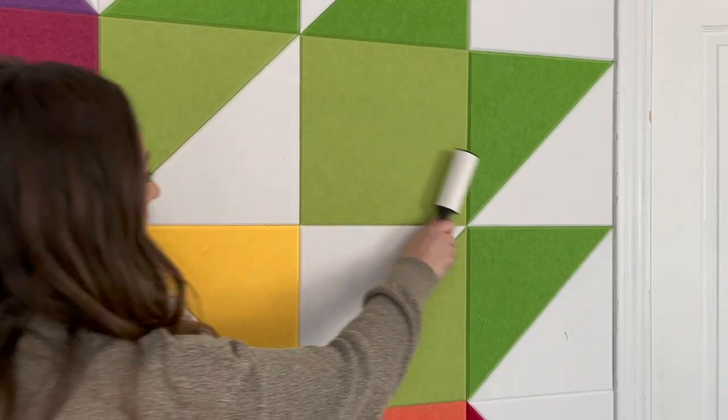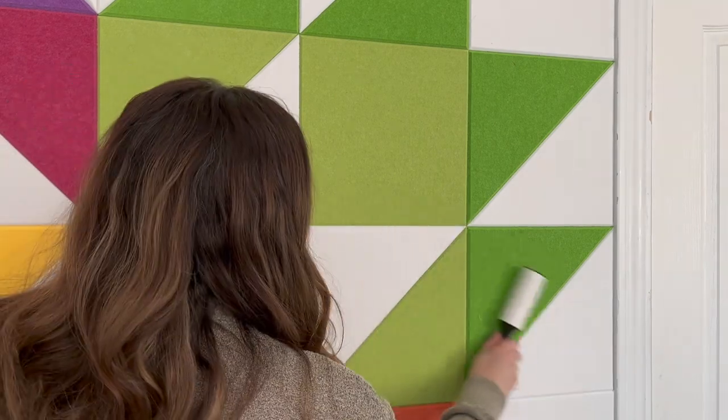I've been using this wall for about three months and so far I love it. It also helps with dampening sound a little bit, which is really nice when I'm doing videos. It's also really simple to clean — I just use a lint roller to get all the extra little threads off.